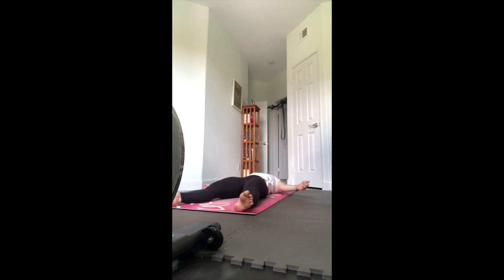Extend your legs out long, let the feet fall open, arms relaxing alongside you with palms facing up. Take those shoulders and shrug them down away from the ears to help keep your neck long. As you close your eyes, clear away all of your thoughts. Take a nice deep inhale through your nose, exhale all the air out the mouth, letting it go and letting those muscles relax into the floor.